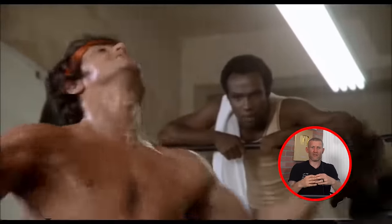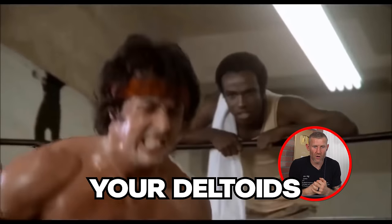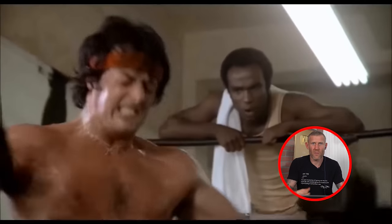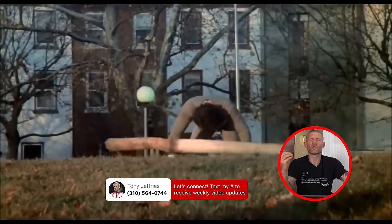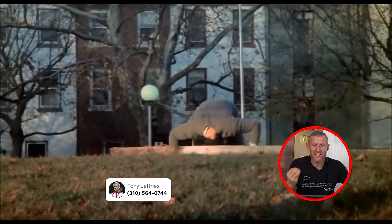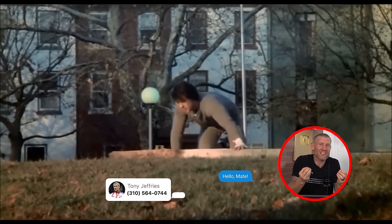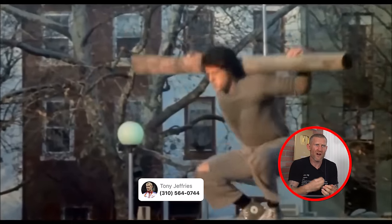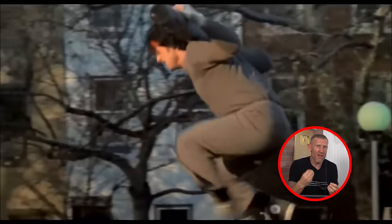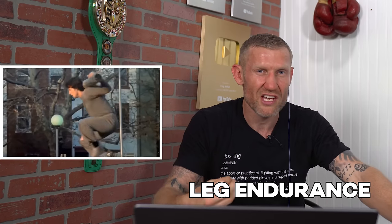Lat raises - obviously helping your lats and deltoids, good exercise but his form is a little off and he could get injured. Now these jumping squats are so hard - I would not recommend this. There are definitely better leg exercises than this. To me it looks like he's going to blow his knee out, but it's building leg endurance and leg strength, which you need for boxing.